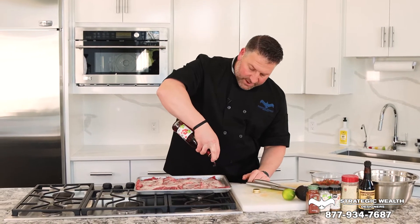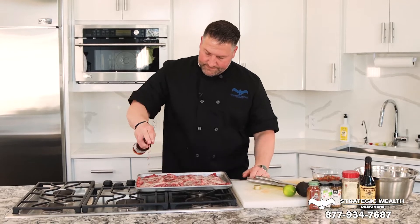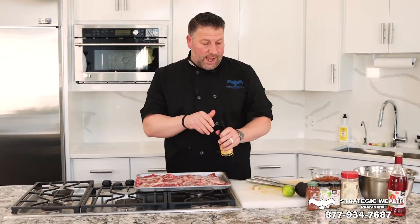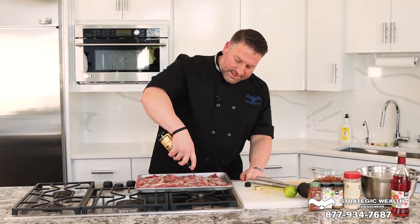Then we're going to take some red wine vinegar — be careful it doesn't pour out too fast, so I always put my fingers over the top just in case. And then you're going to do some Worcestershire sauce. I don't know if I'm saying that right — it's the hardest word to say in the English language. It's good; it'll add some depth and some nice rich flavor to the meat.